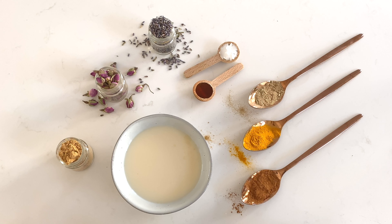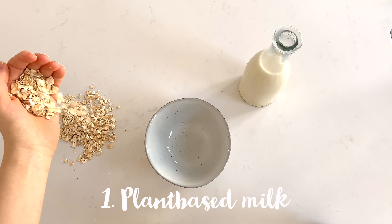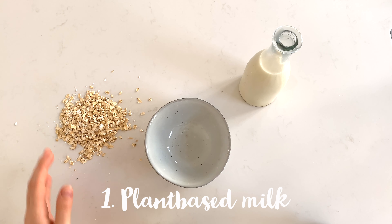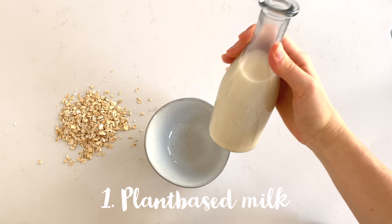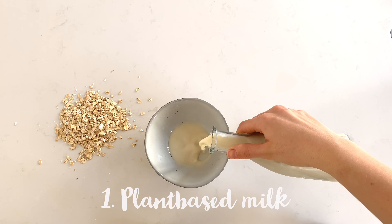First, of course, we have the milk. I recommend using plant-based milk because normal dairy is very inflammatory and bad for so many things in and outside your body.